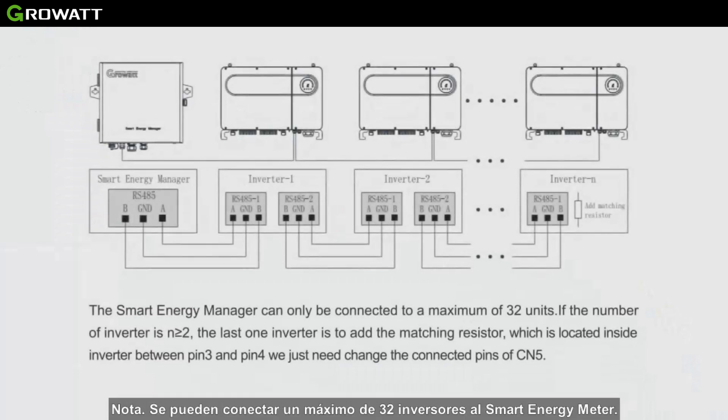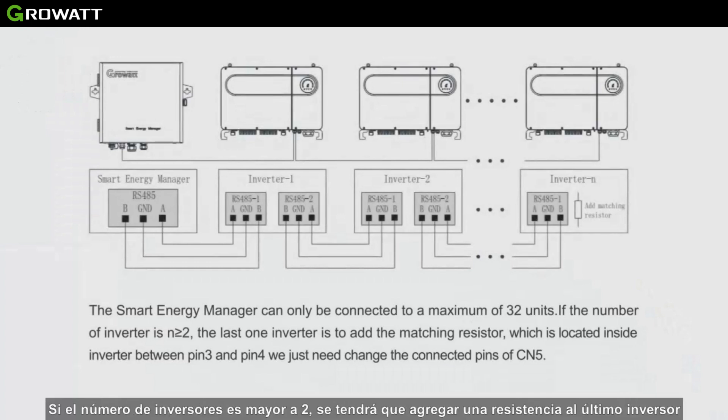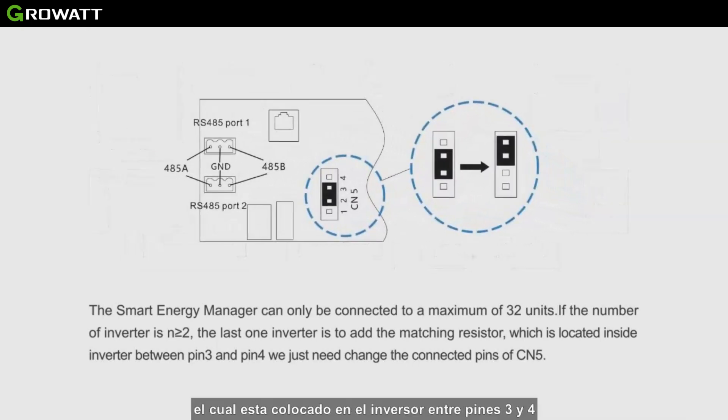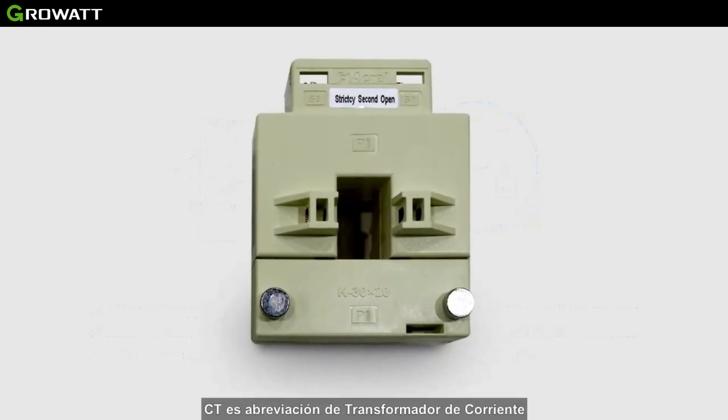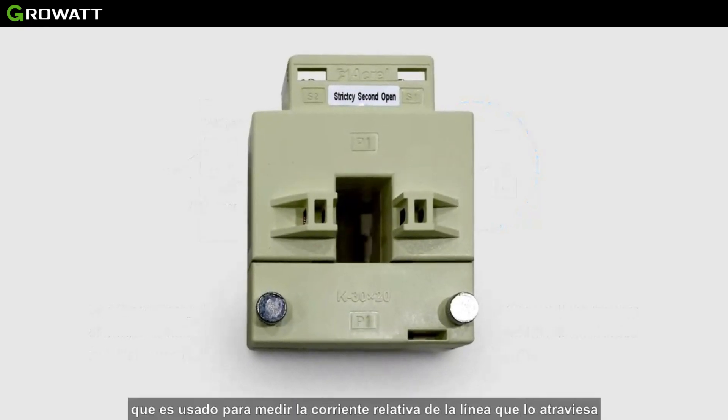Note that the Smart Energy Manager can only be connected to a maximum of 32 units. If the number of inverters is greater than 2, the last inverter must add a matching resistor, which is located inside the inverter between pin 3 and pin 4. We just need to change the connected pins of CN5.